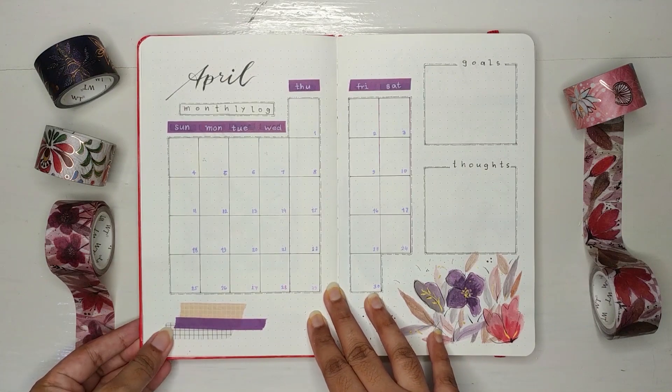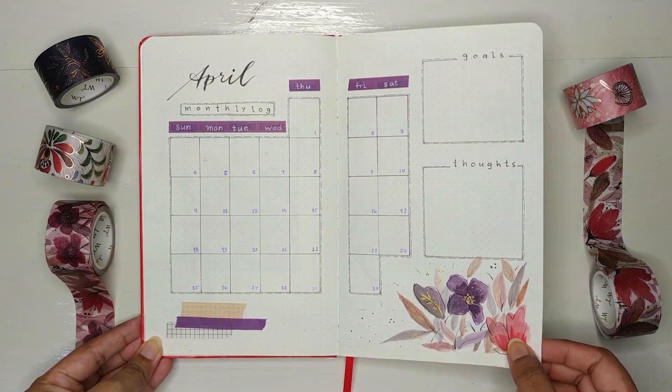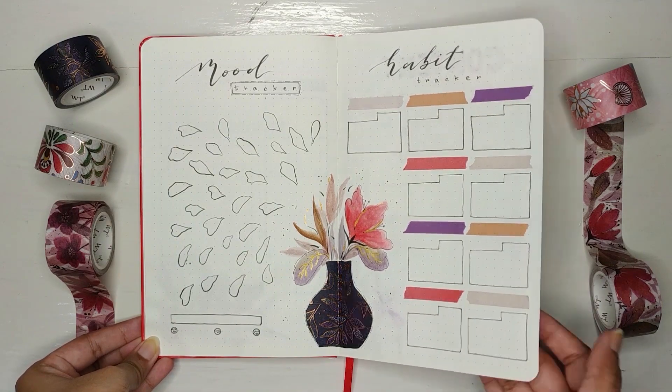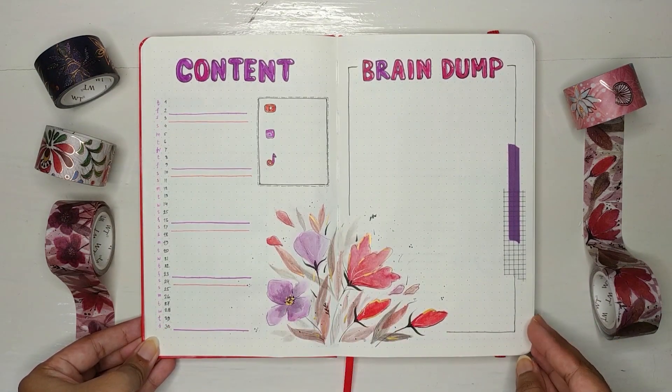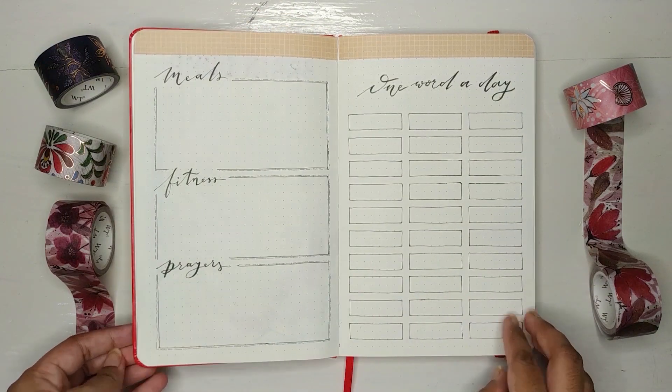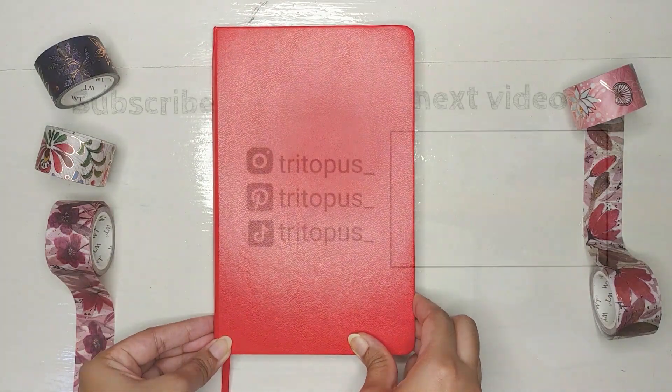Finally, it's done! You'll probably be wondering where my weekly spread is — I'll show you all of my weekly spreads in the next video. If you stuck to the very end of this video, comment with an animal emoji. Thanks for watching and see you next time. Bye!